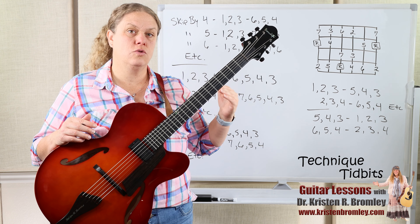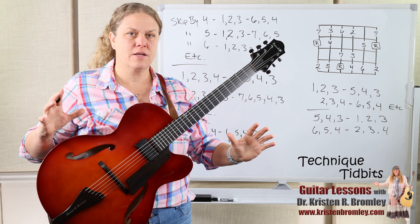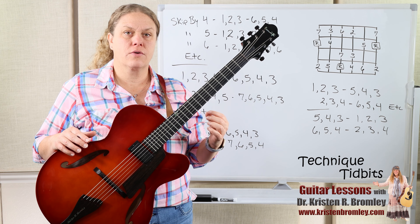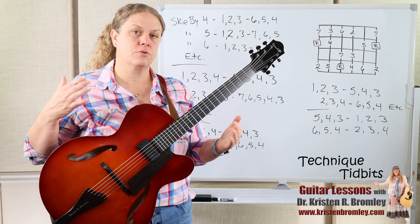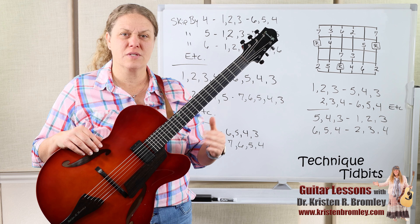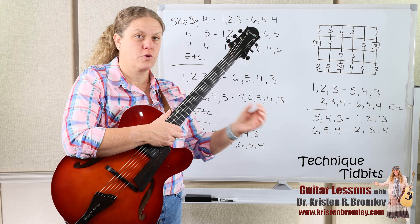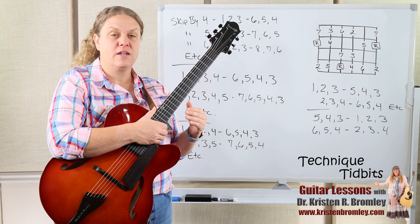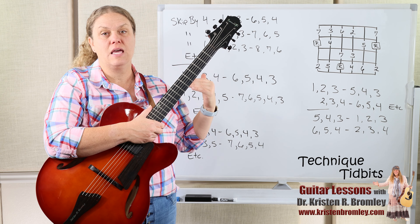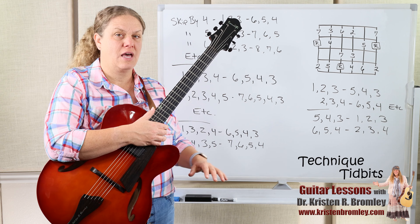In this lesson we're going to continue as a part two from that one, looking at lots of different variations. I really just want to open you up to the possibilities. Once you learn a mode or a scale, you can get inside of it by creating different patterns, and that can help you with your improvisation, melody creation, and coordination in general — which is why it's here on these Technique Tuesdays.